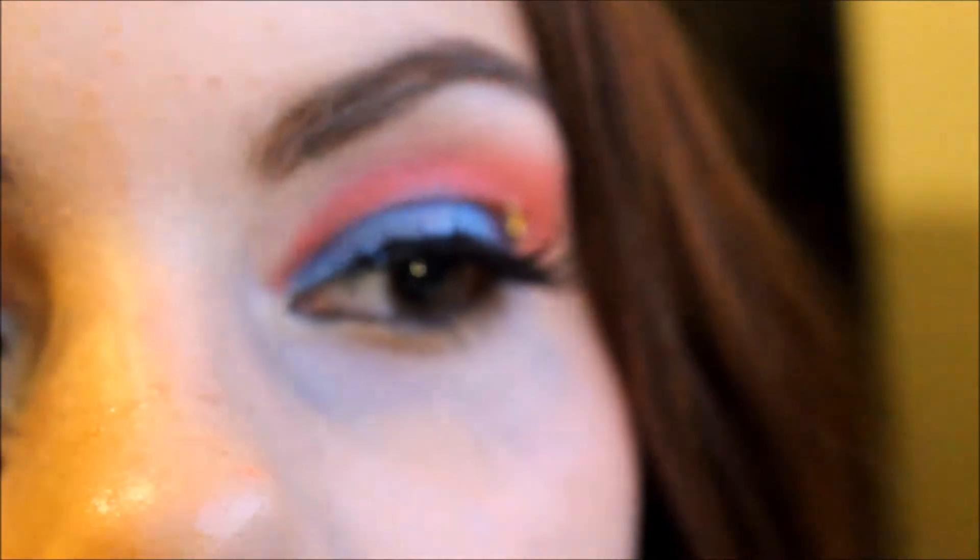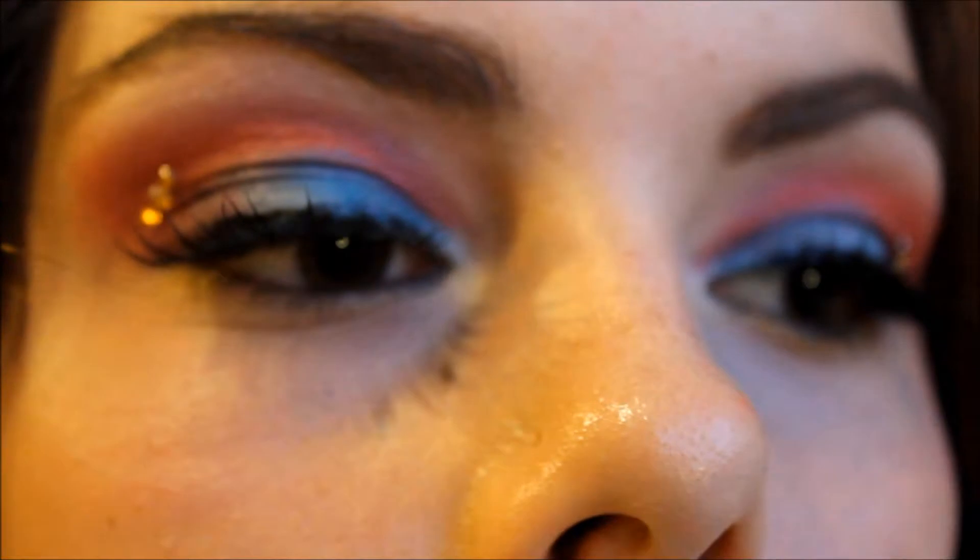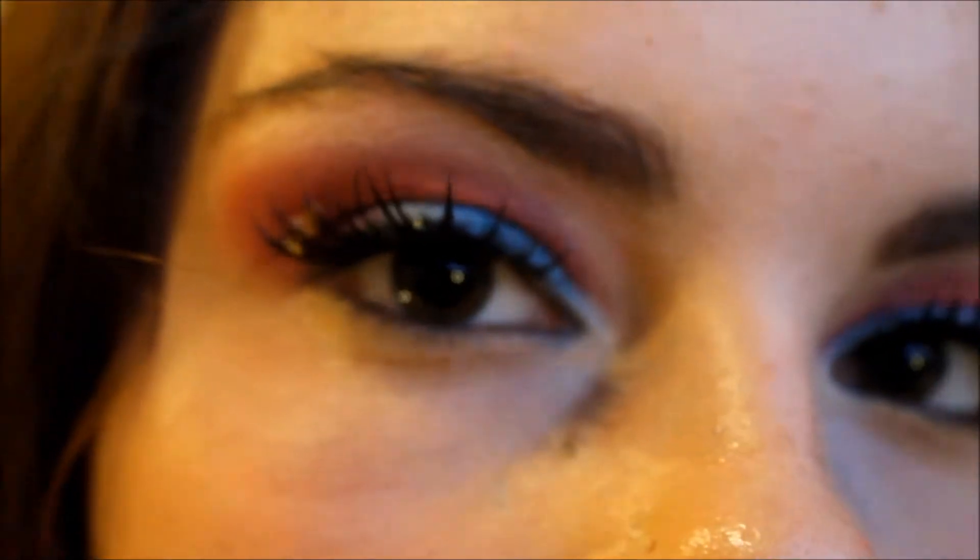And now we're done. I thought this was really pretty — the red and blue worked really well together and it just reminded me of Wonder Woman. That's it, I hope you liked it. This is my first look for my eye lookbook, so see you guys.